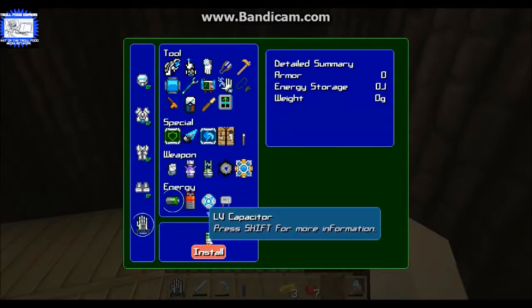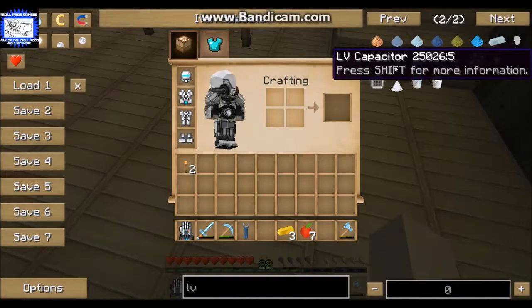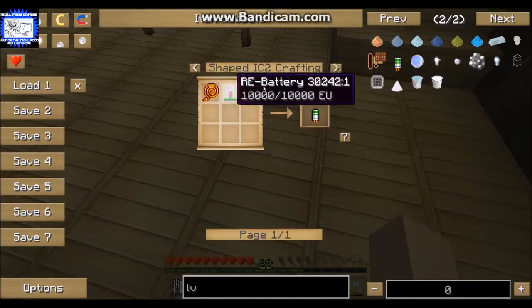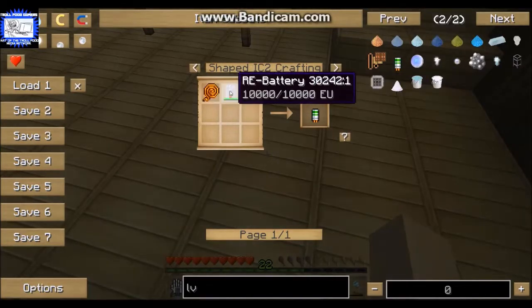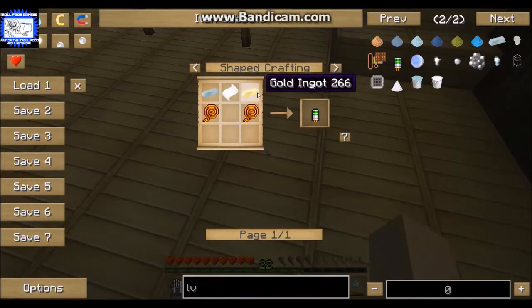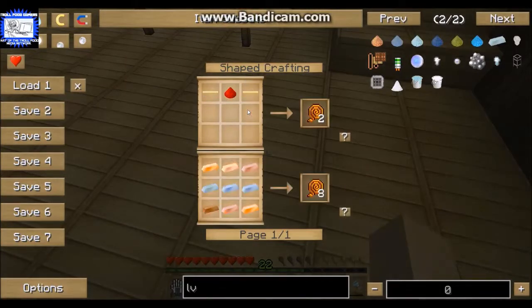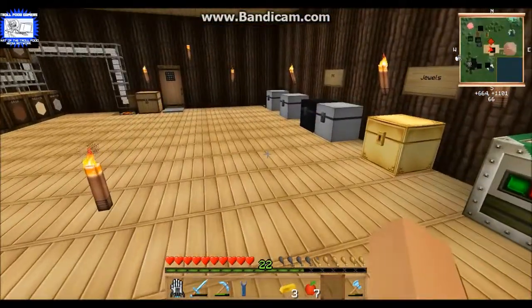So we're going to need five of these LV capacitors. The recipe is paper, silver, gold - actually it's with tin, silver, gold, paper, and wire. That's what we're going to do. I'll go make those and then show you how to install them.